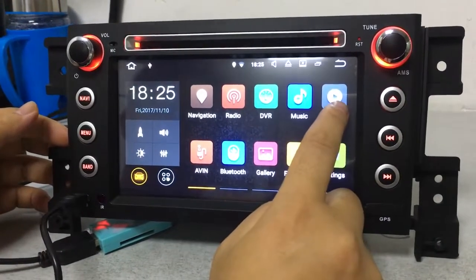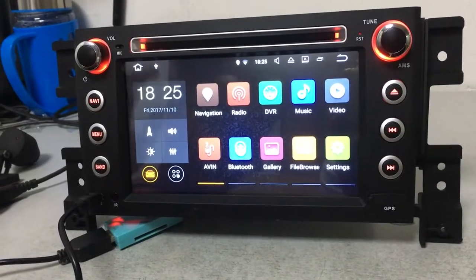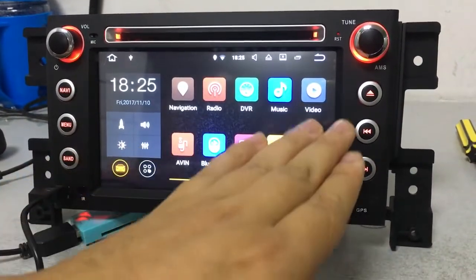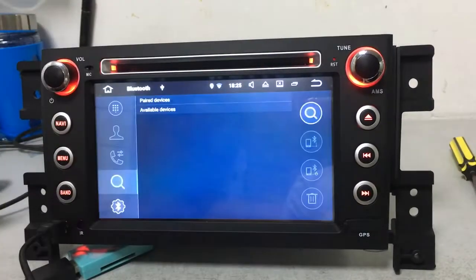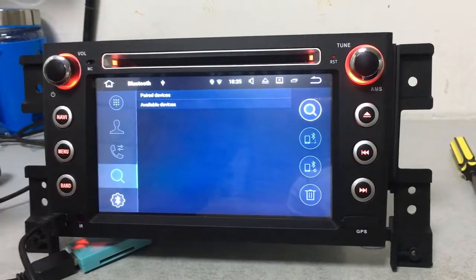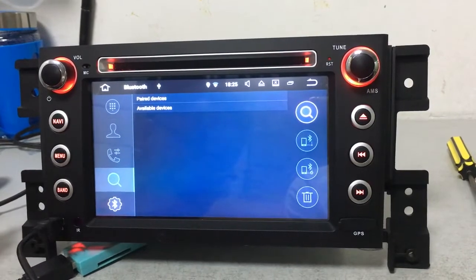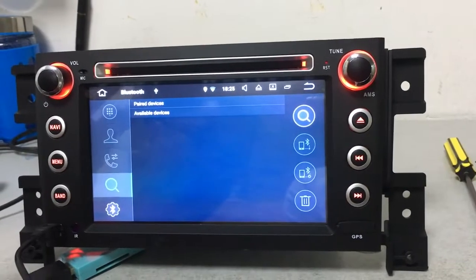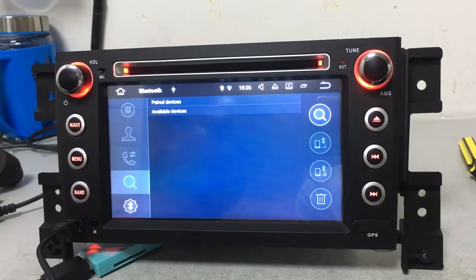This is the video function — you can download video or movies onto an SD card or USB stick and play them directly on our car DVD. This is Bluetooth, which is a very useful function while driving because it helps you pick up or dial calls more easily and helps avoid car accidents.